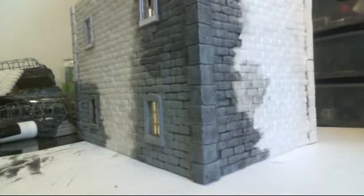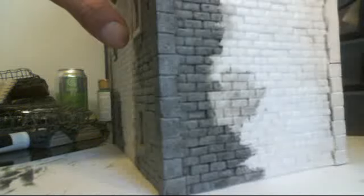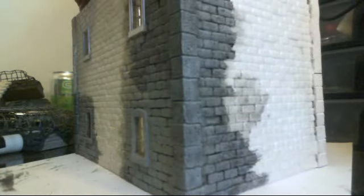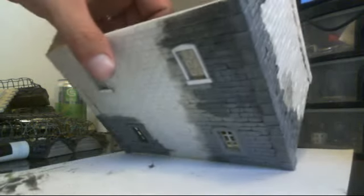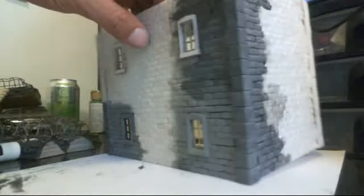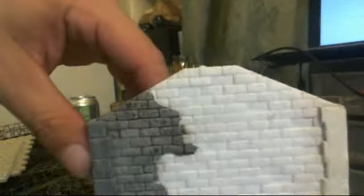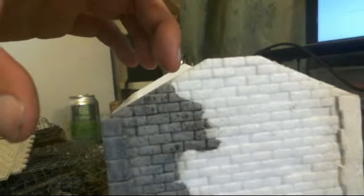So this was kind of just testing. I haven't painted any terrain in a really long time. None of this was dry brushed — it's all kind of done with washing. I guess that's the way to paint terrain, is with washes. This will be done eventually. I need to make a roof and a chimney as well.